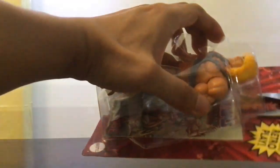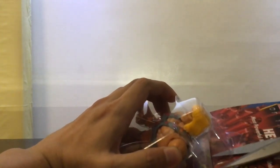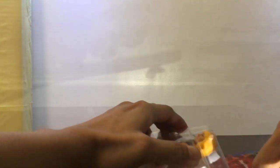Anyway, let's go ahead and un-card this thing. I'll do the same thing I did with the previous toy that I released — oops, I think I cut something.